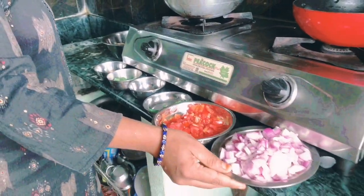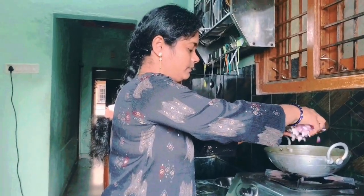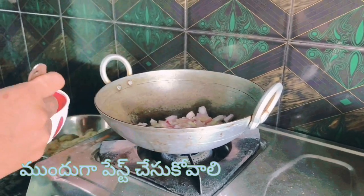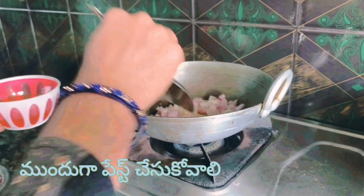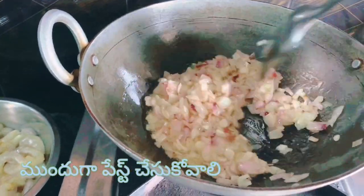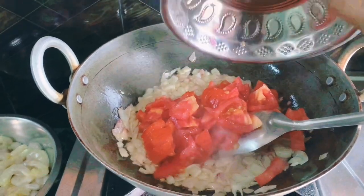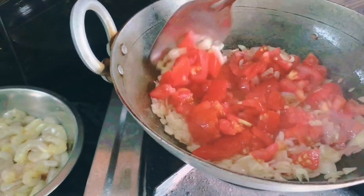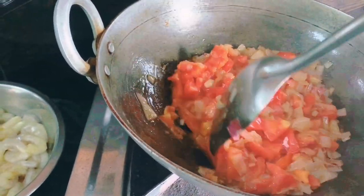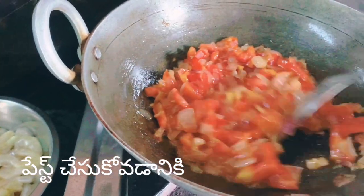Let's put it in the pot. Put the onions in the pot and then put in the tomatoes.